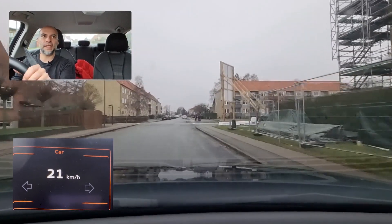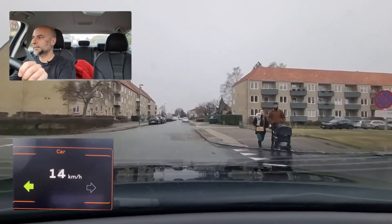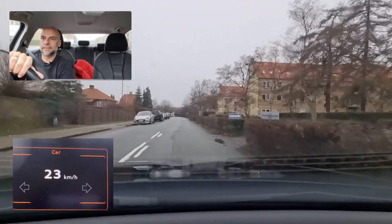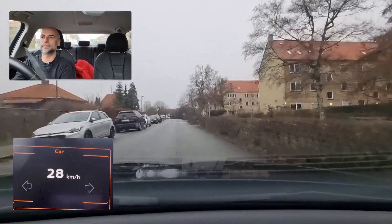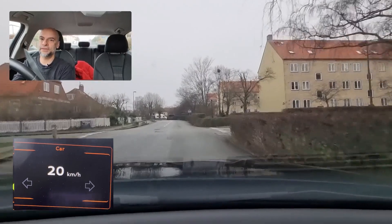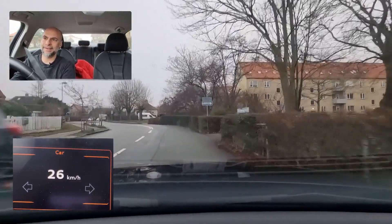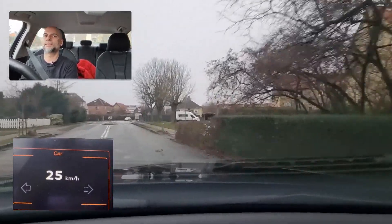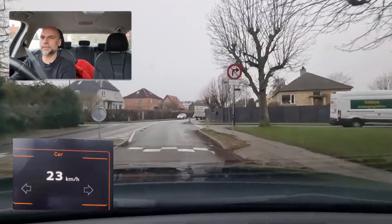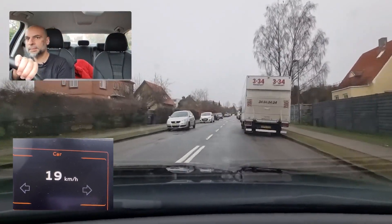Going left over here: check, mirror, mirror, shoulder, signal, and then remember a new check again — mirror, mirror, shoulder. Side road has duty to give way, but you should still check. Don't just expect they will hold back. Never expect anything from other road users in traffic — always pay attention. Mirror, shoulder because of parked cars.